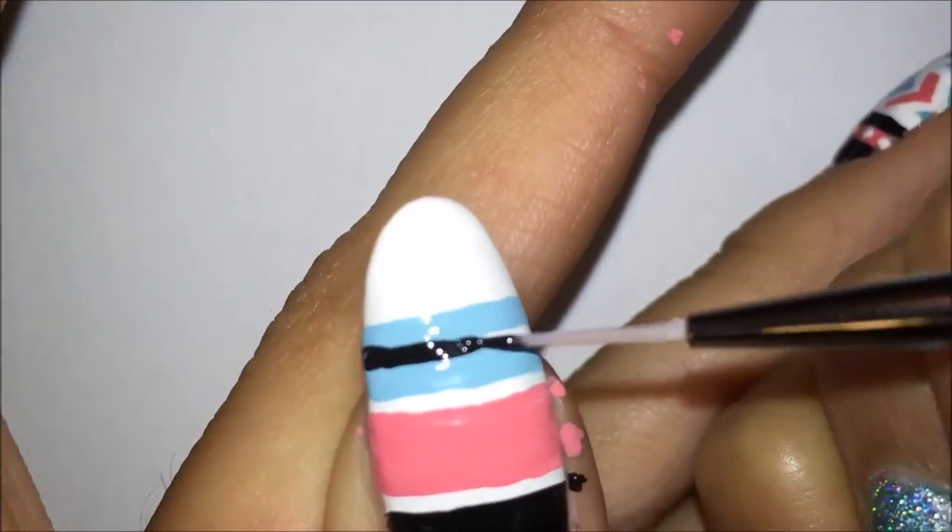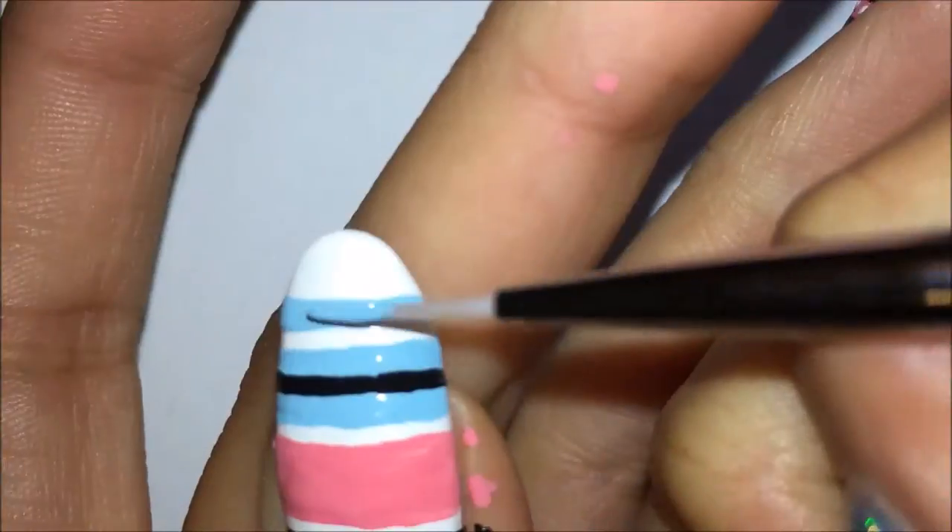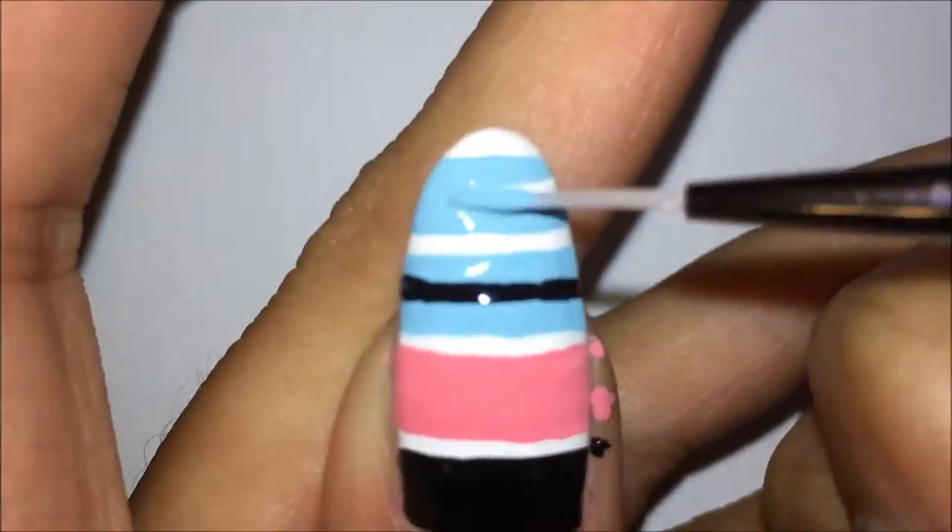Then I am going to leave a white line in between those and put another blue line. In between those blue lines, I am going to put in a black line. Finally, I am applying one final thick blue line.